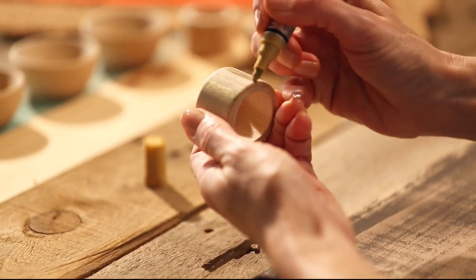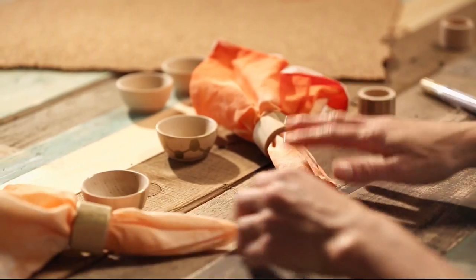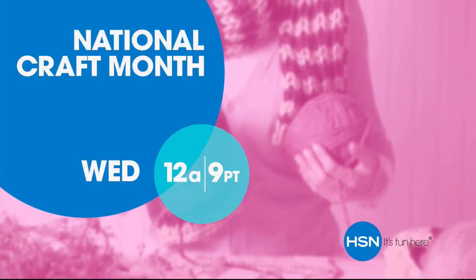Around a glue gun, we have the supplies and ideas to help get it done. Say YES to DIY at HSN.